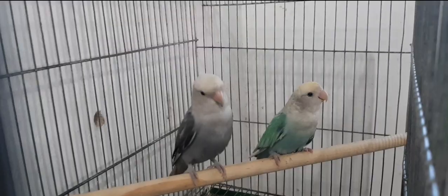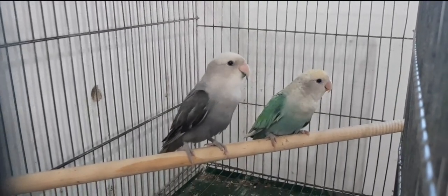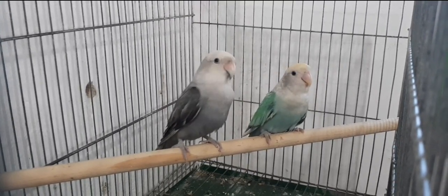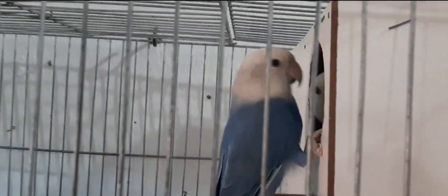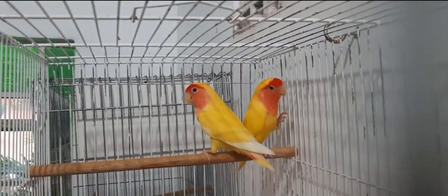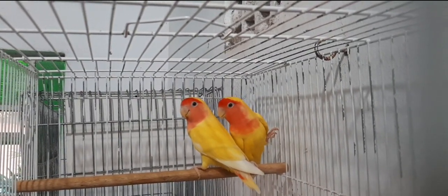Hoje vou falar sobre a minha criação de Agapornis e vou mostrar para vocês algumas perguntas que os inscritos têm feito para mim. Será que é você hoje que vai aparecer aqui no canal? Eu gosto de colocar essas perguntas porque fica legal para vocês aparecerem e eu poder interagir com vocês. Deixa aí nos comentários se você está gostando desse tipo de vídeo — e se não está gostando, deixa também, porque aí eu vou ter uma ideia do que vocês acham bom e ruim.